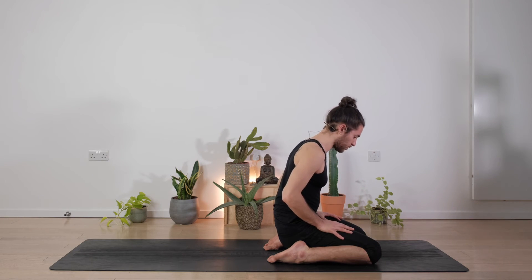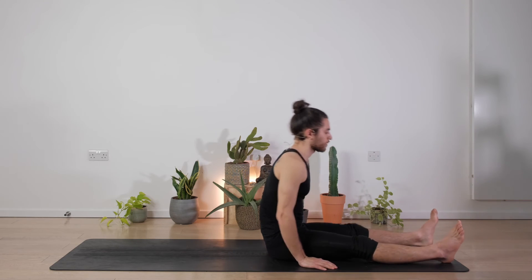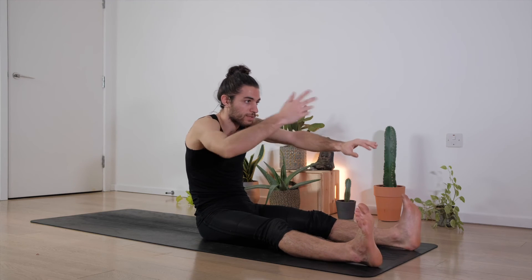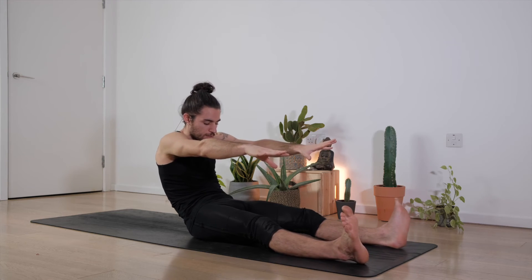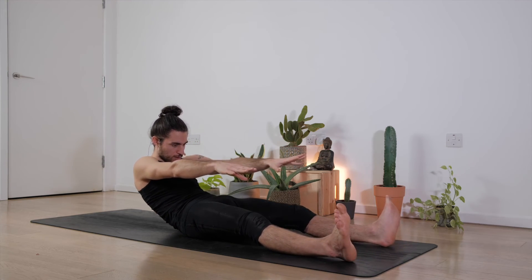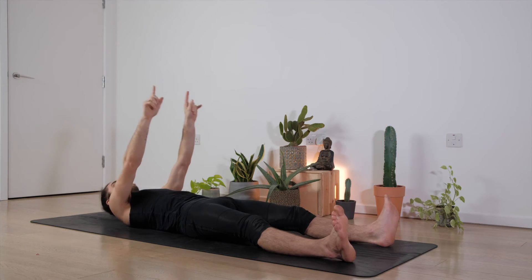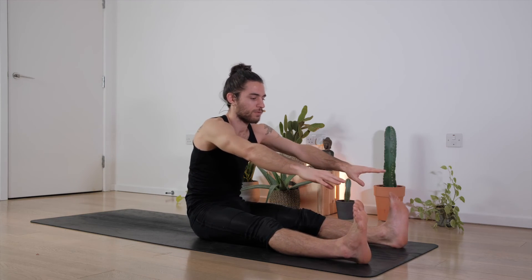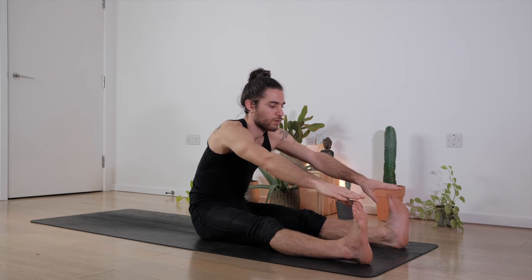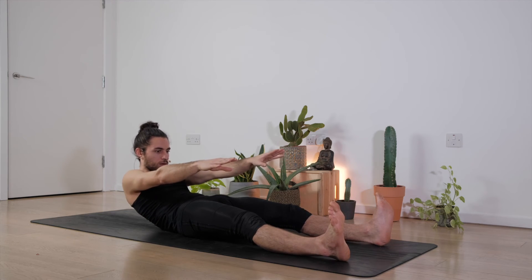Moving gently side to side, noticing any sensation you may have right now. Slow and long breaths here for three, two, one. Perfect. When you're ready, bring the hands close to your face, push the floor away, come back to sitting on your heels, and then slowly sit down on the floor on the side and extend the legs. If you have any tension on the legs, move them gently up and down, side to side.